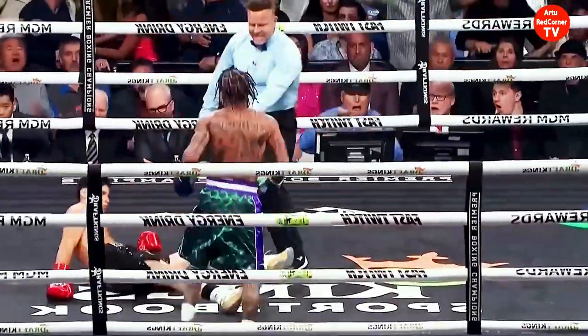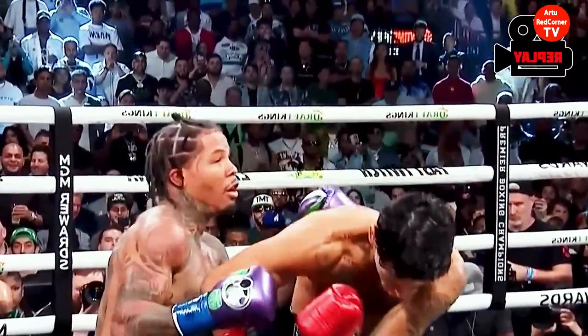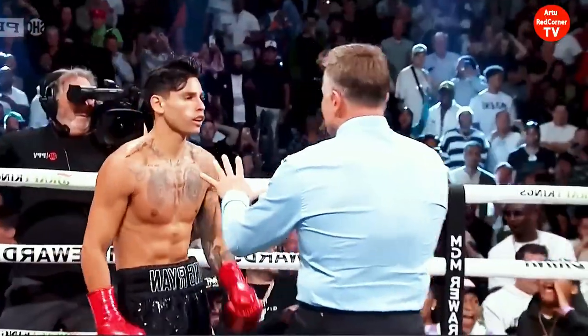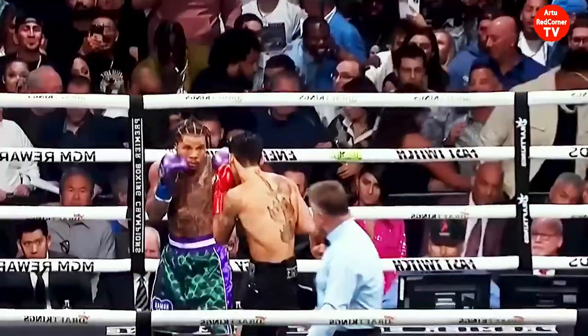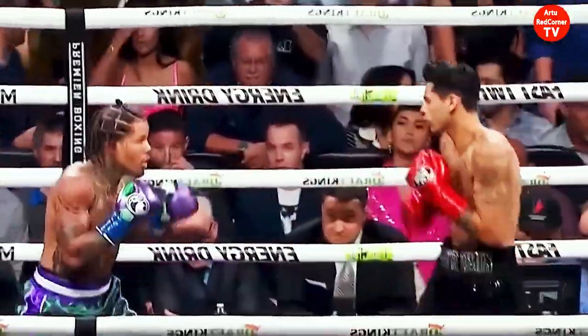He got caught by that left hook — what a shot, what a missile strike by Davis! Garcia goes down. That's the one thing they were worried about. Garcia bounces back up quickly.